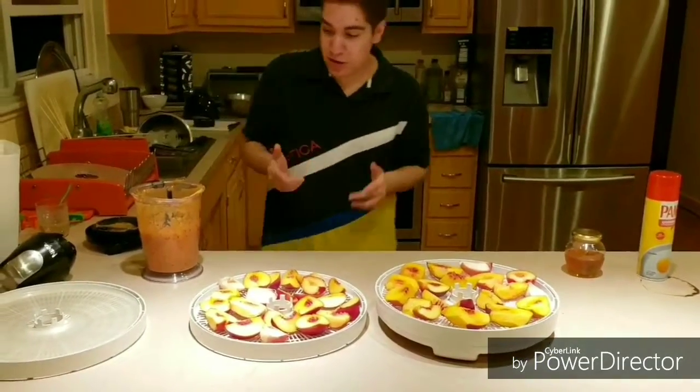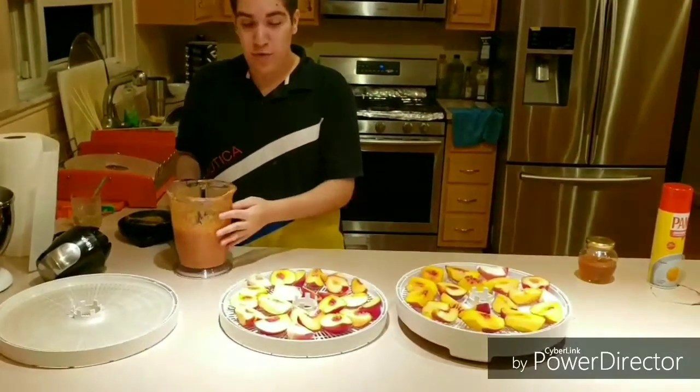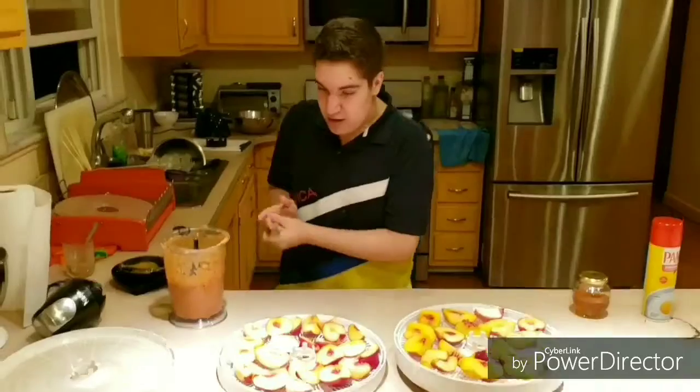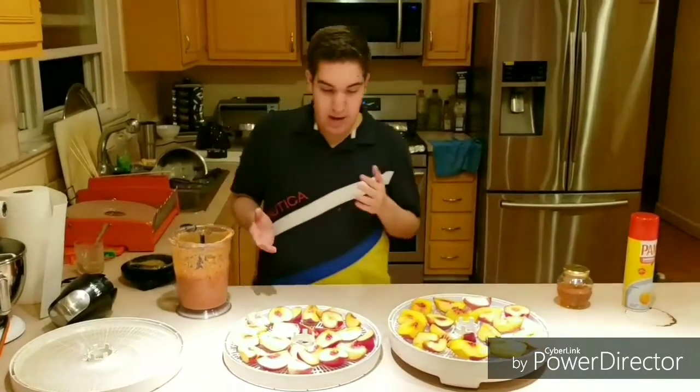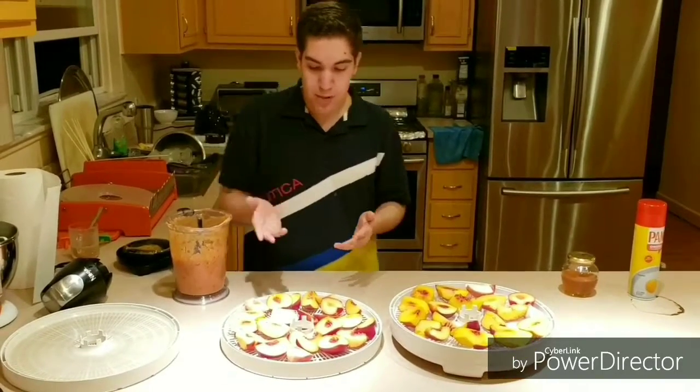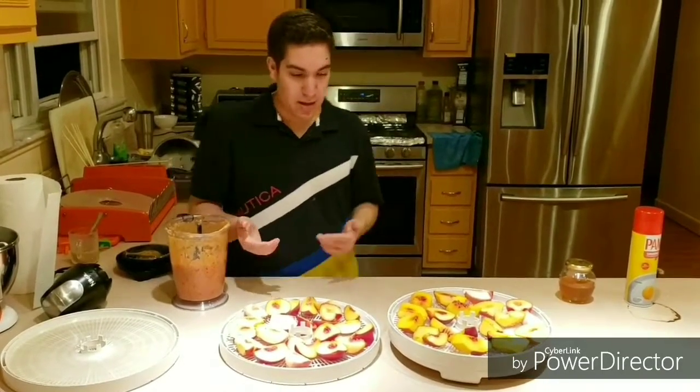Now that the popsicles are in the freezer, I actually had some leftover stuff in the blender. So I added some more summer peaches in there and then I added a little bit more honey and some lemon juice. And now we have a dehydrator. Over here we got some plums, nectarines, peaches, and apples.